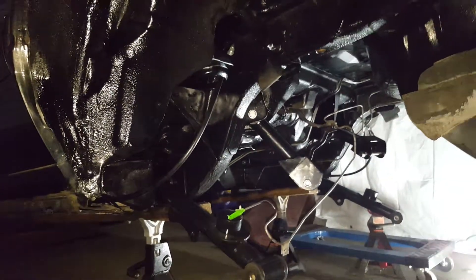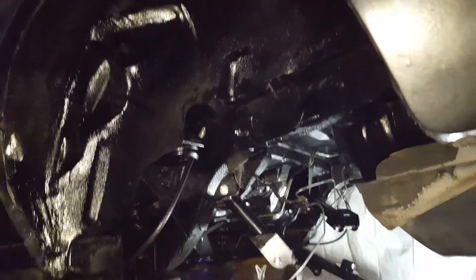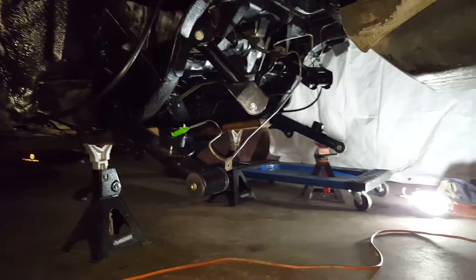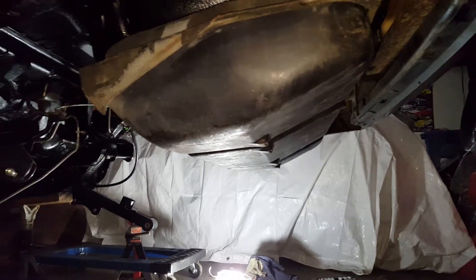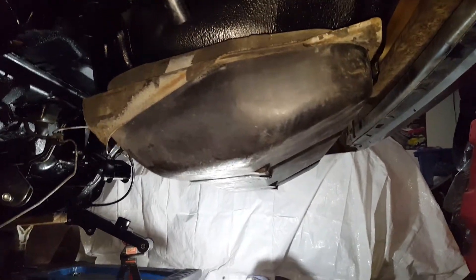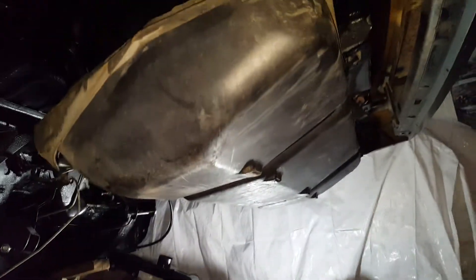Another progress report here. As you can see, the undercarriage has been painted. Got the tubular control arms in, put the gas tank back in. Didn't spray it or anything — wanted to keep the stock-type look. Going to clean up the plastic here once we're all finished.